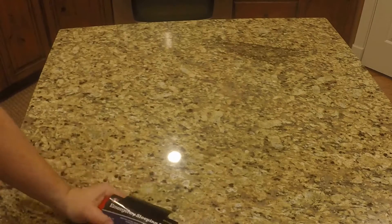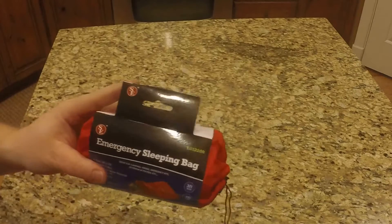Hi everybody, welcome to Prepper Junkie. Today we have the emergency sleeping bag.